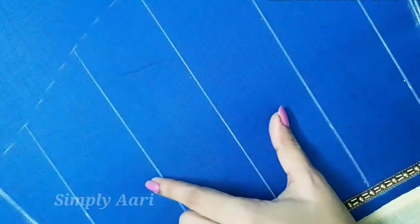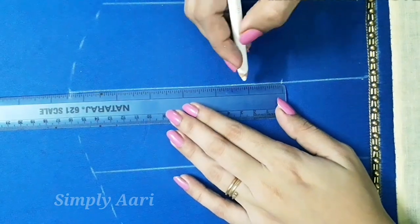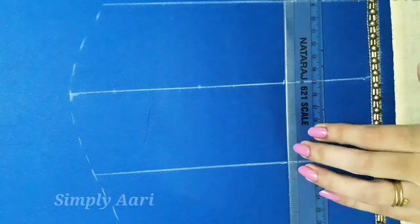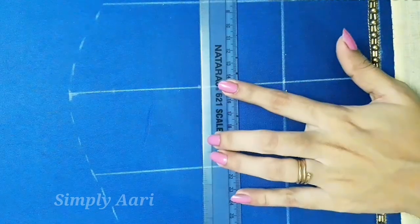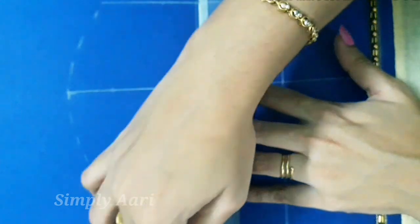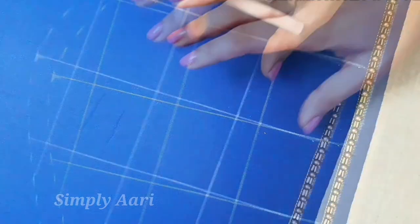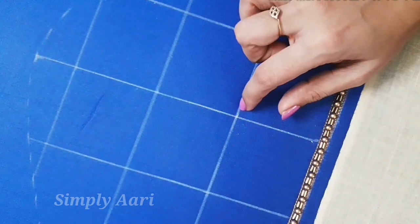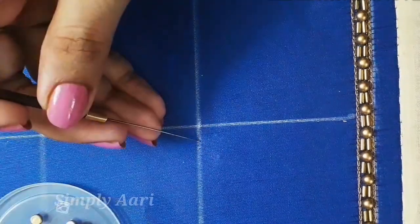Draw straight lines in the sleeve and convert them into a box pattern. Make equal distances on the lines and make a square box in the center. You can adjust the 2.5 inch spacing. Make square boxes in the center and sections, and make a coloured box in the center. In the center box connector, we go out of the box and draw a little distance from the line.